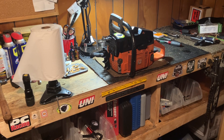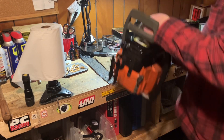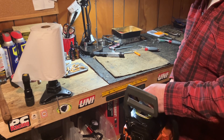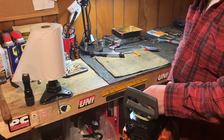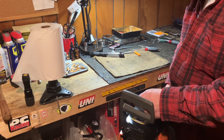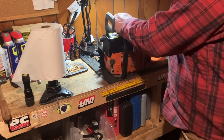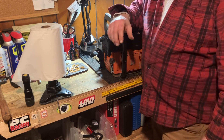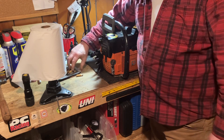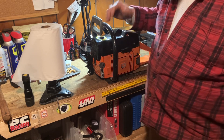Alright, so I got the coil in there — problem solved now. This saw was running just like that, it was cutting, I set it down and she died. I was pulling and pulling — it was the coil.